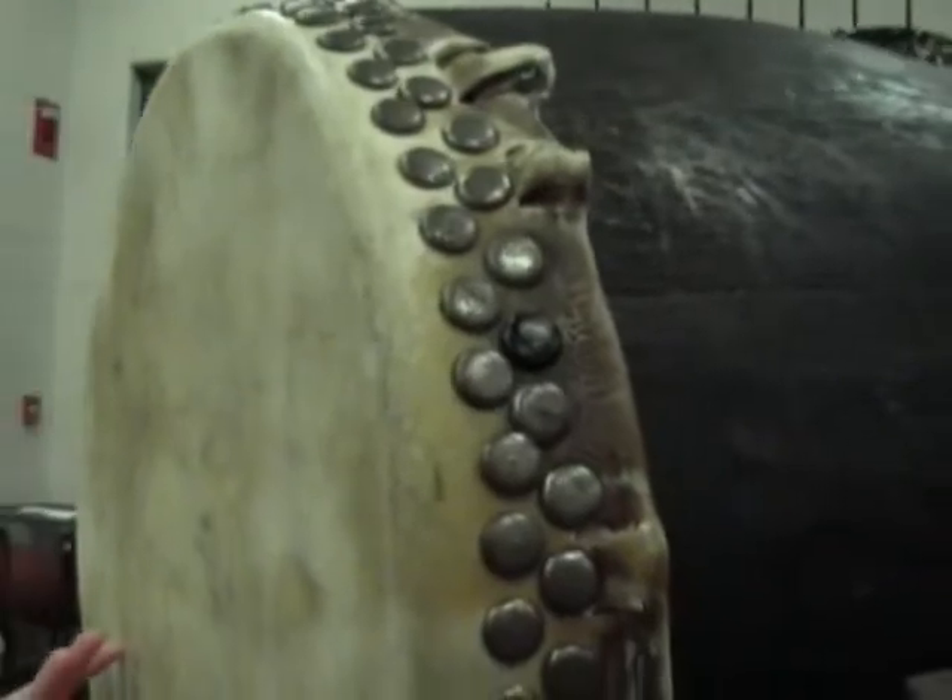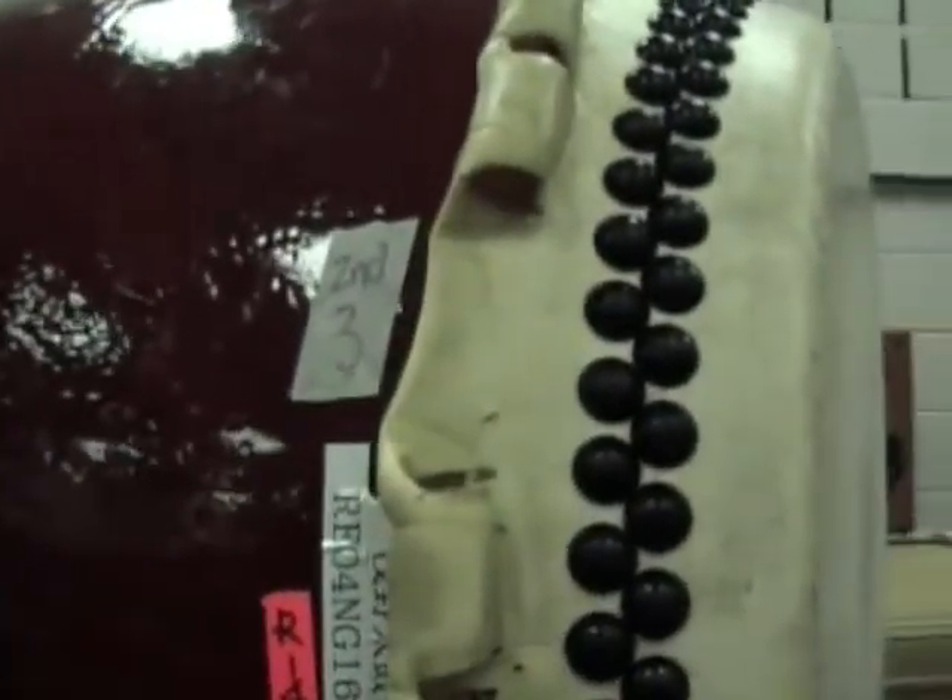Hi, I'm Victoria. And these are O-daiko or nagado. Now this one was made in Ohio and this one was made in Japan. These are both made out of cowhide. But this one was made out of a trunk of a tree and this one was made out of a barrel.